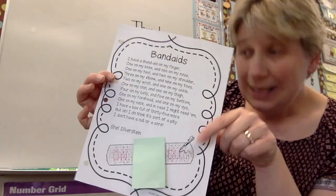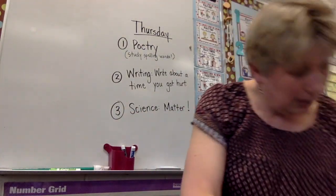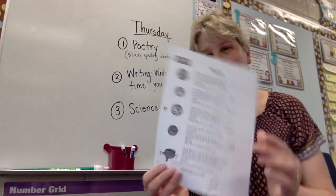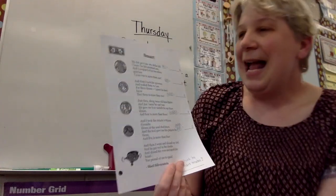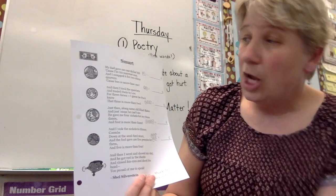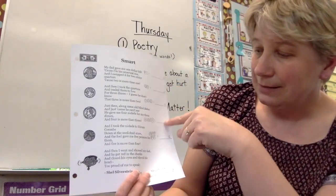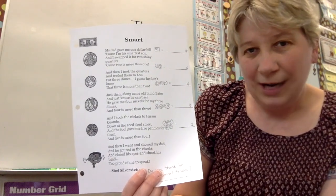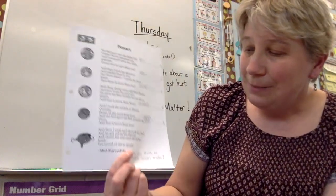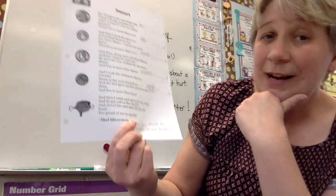So that's your first poem, and you can put this in your poetry folder when you're done. The second poem is called Smart, and this is a really cute poem as well. As you go along, we want you to draw the money on the line, just so that you can get used to drawing that. And then at the bottom, we said, do you think he made smart trades? Let's find out.